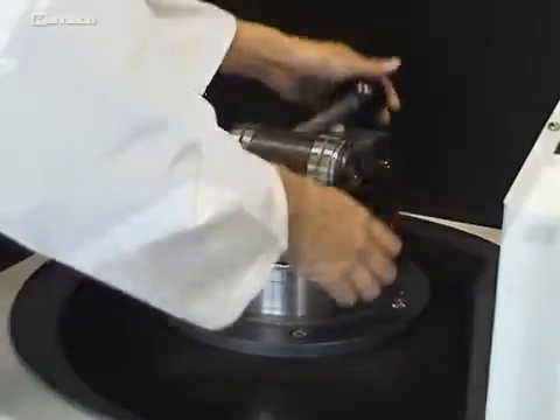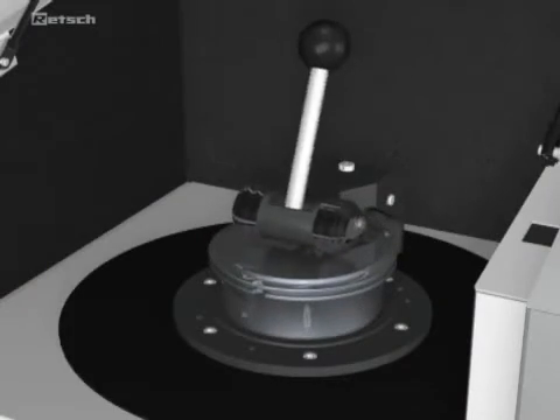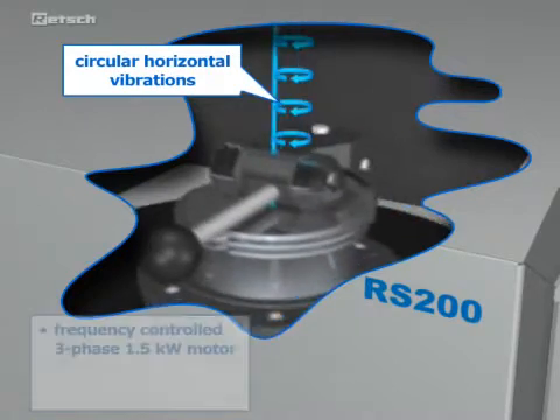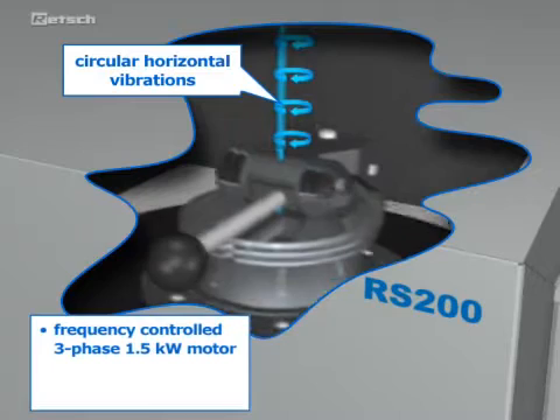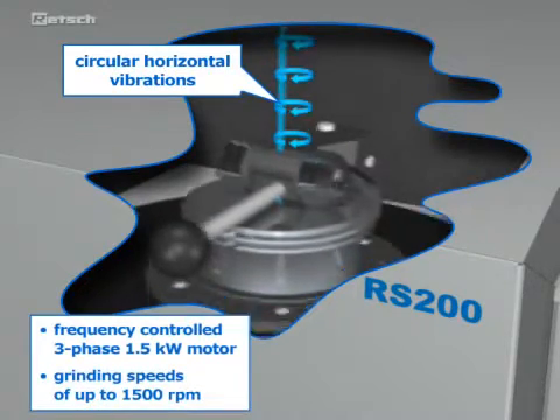This permits quick and easy changing of the grinding tools. The plate with the grinding set is subjected to circular, horizontal vibrations, which are produced by a frequency-controlled powerful three-phase 1.5 kW motor, which produces grinding speeds of up to 1500 revolutions per minute.